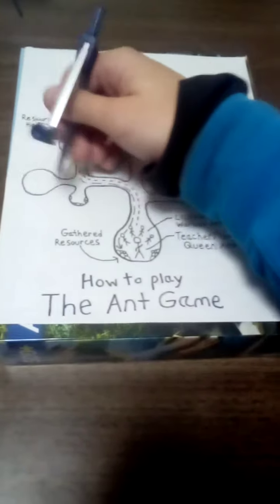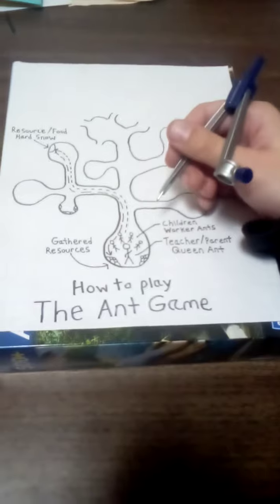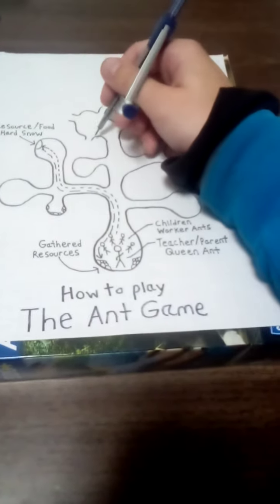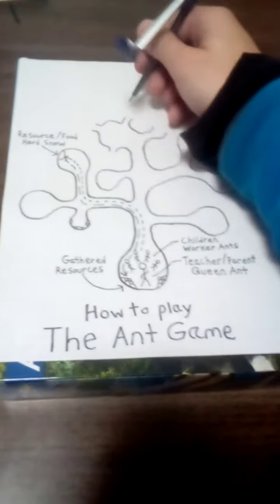So maybe two are over here — one's here and one's here. And then at third recess, they built this little area, and they're going to make little chambers over here and continue on the paths.